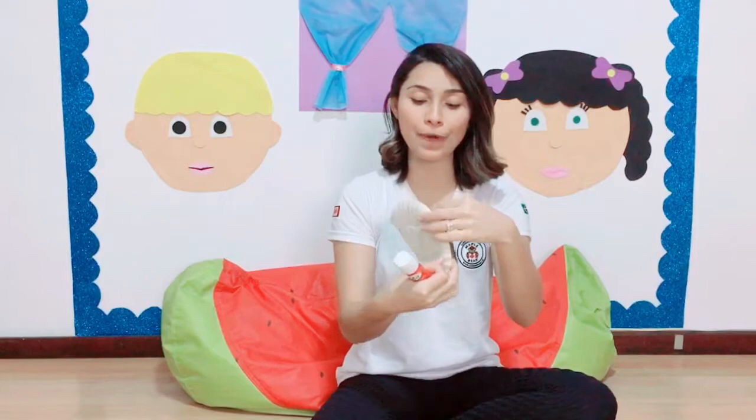Now, with the glue, we're going to join the two parts, and it's going to be this way.